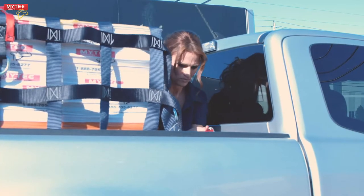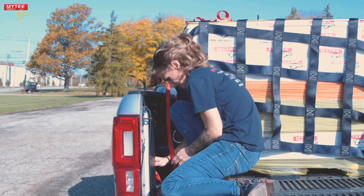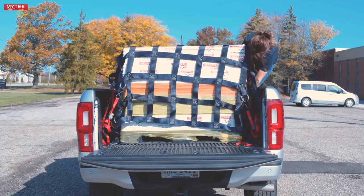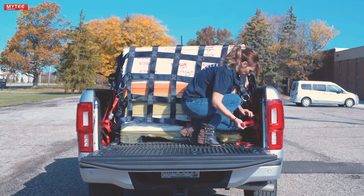Repeat this process until all 6 cam buckle straps are clipped from the net's D-rings to the truck tie down points. Now, go to each cam buckle strap and tighten it until the net fits snug over the cargo.